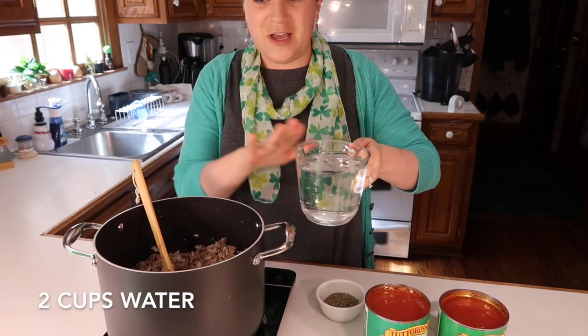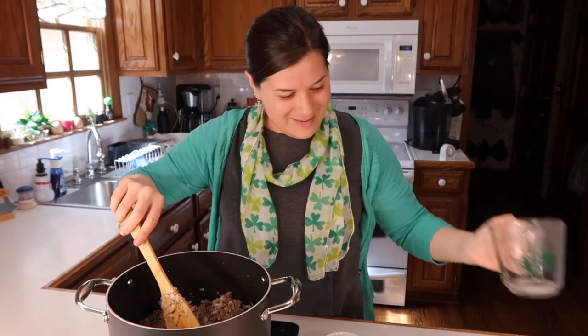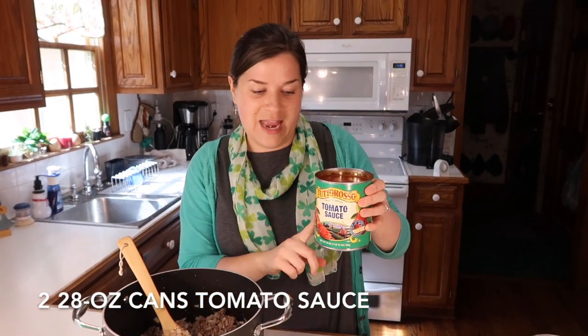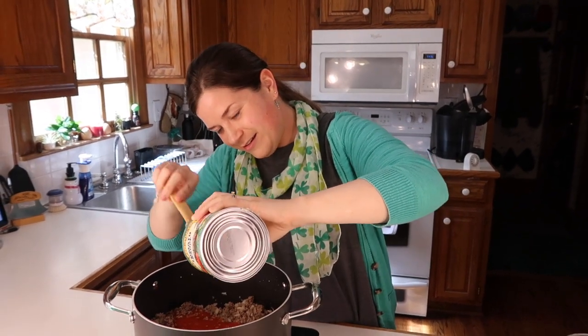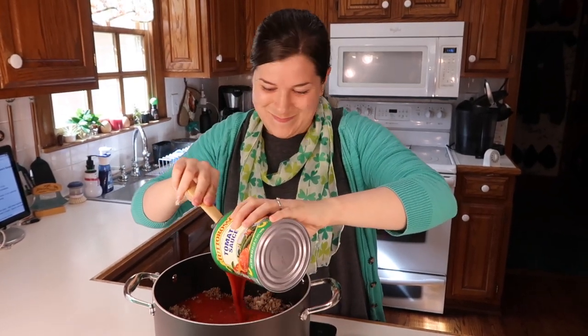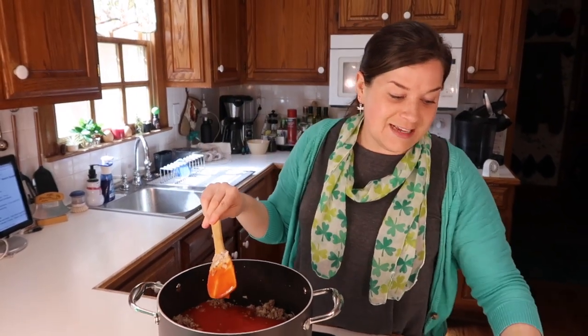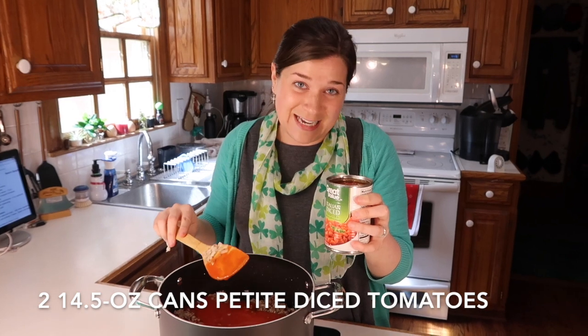The onions are translucent, so now it's time to add the rest of the ingredients. I'm going to start by adding in two cups of water, and then two 28-ounce cans of tomato sauce. Now if you use the 15-ounce cans, just make sure to use four of them. Next, I'm going to be adding in two 14-and-a-half ounce cans of petite diced tomatoes.